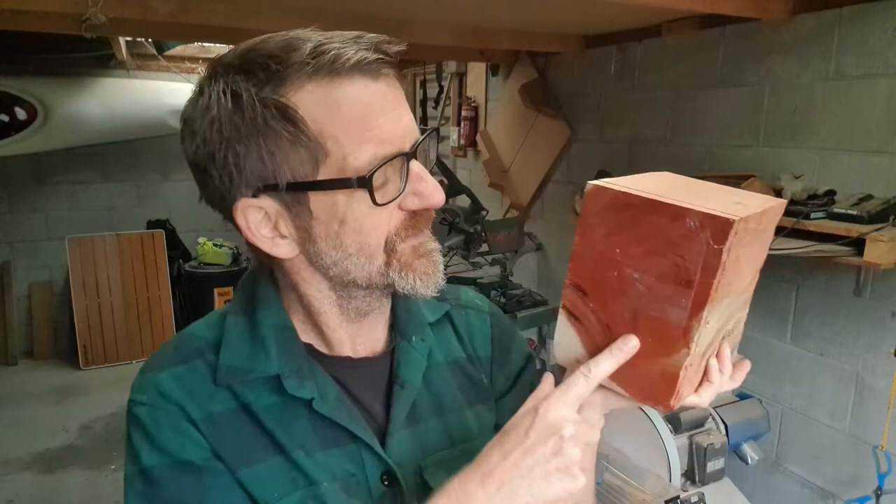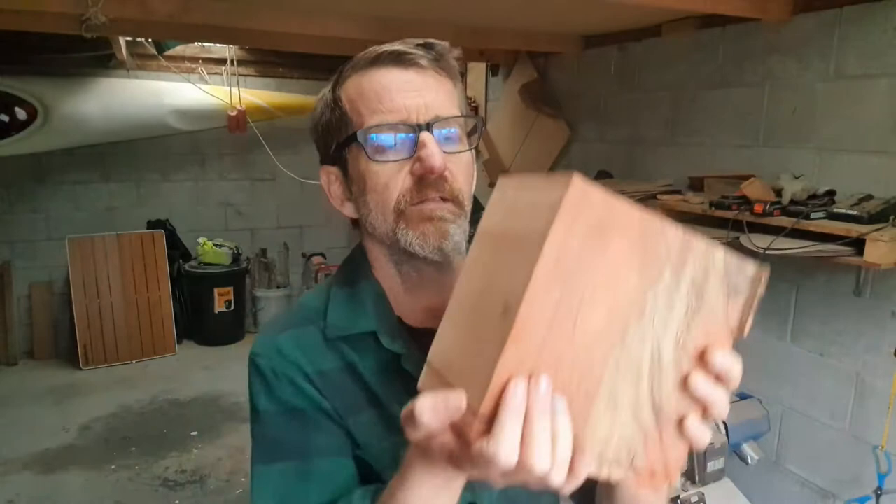Anyway, so we're going to use a drill, some Kutzel burrs, and some assorted burrs that I found around the workshop. Let's try and tame this beast!